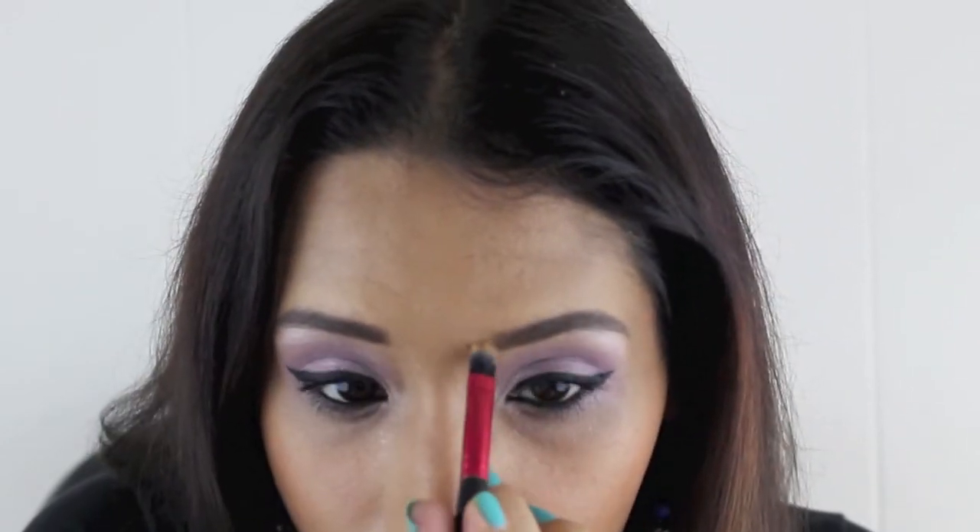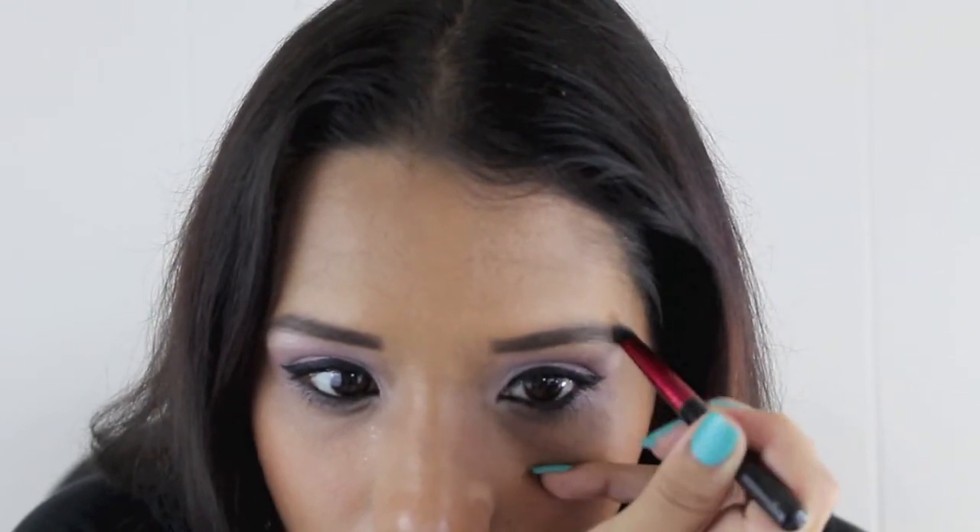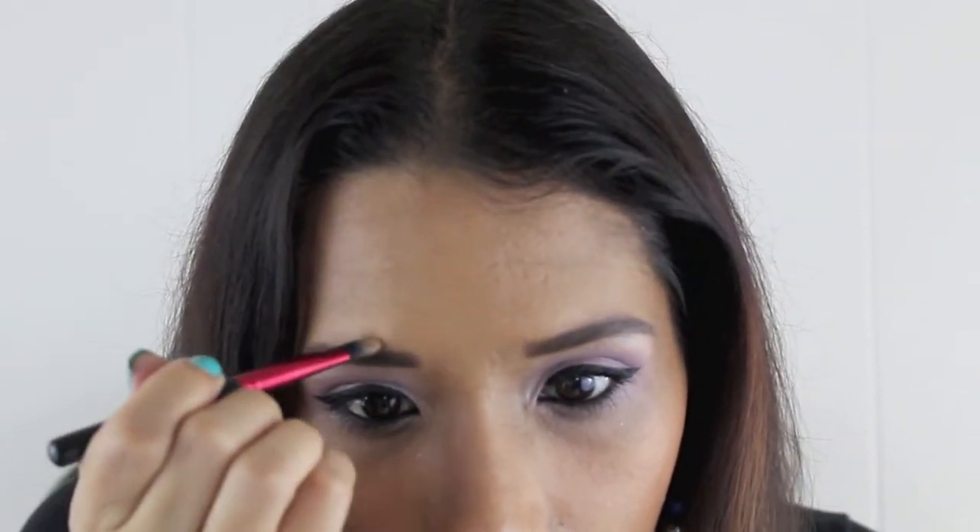Now I'm going to go in with my concealer and clean up any little areas that I may have messed up. I don't want to use too much concealer because I don't want them to look too done — I do want a natural but bold brow. And there we go, we are all done! There's my face.